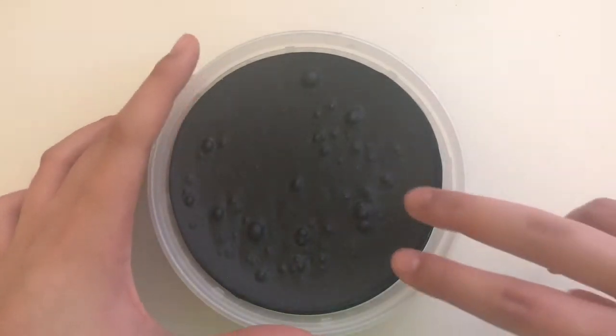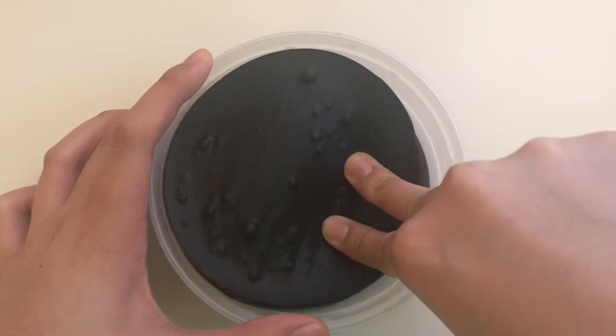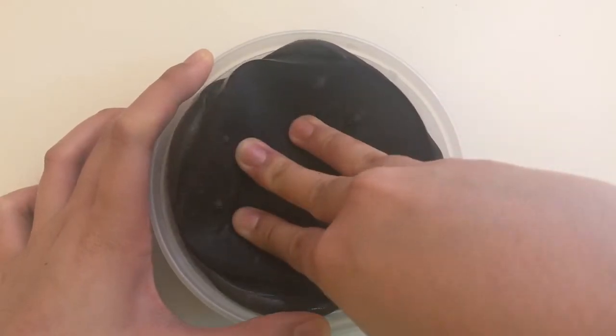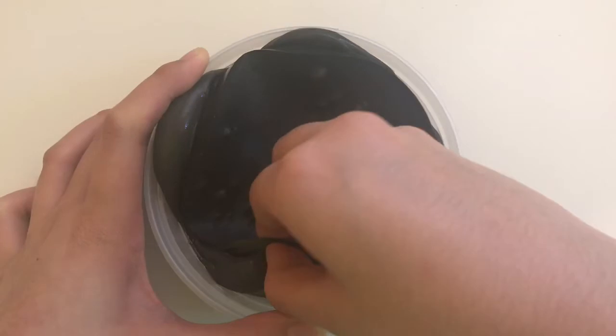Hey guys, so today I'll be showing you how you can fix and revive your old slime so they're just like new. The slime I have here, as you can see, is so old. It has like a thick layer of dried up slime on it. This was my black butter slime and I left it outside without a cover for about a week, and this is what happened.